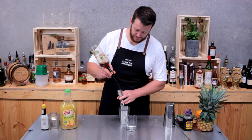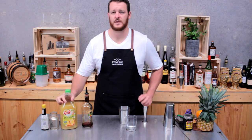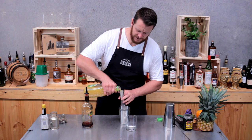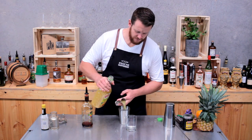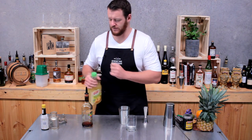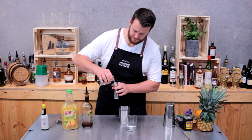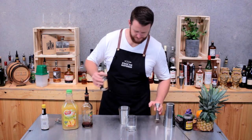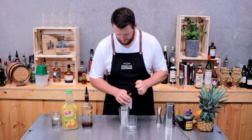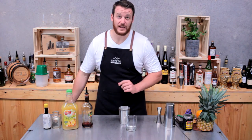Next, 45 mils of rum and 60 mils of pineapple juice. As I've mentioned in the past, it's going to be better if you use fresh pressed juice, but for those making it at home this will work fine. Then 15 mils of sugar syrup and a single dash of bitters. Now fill the cocktail shaker with ice.